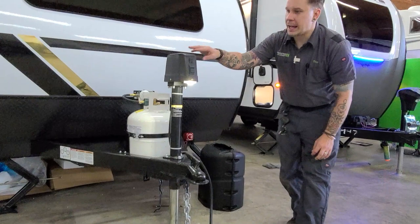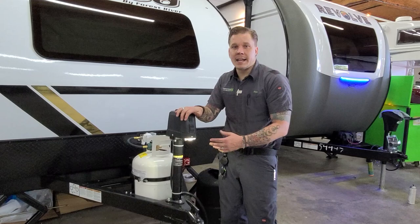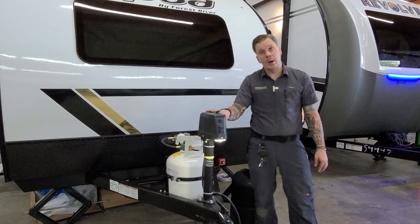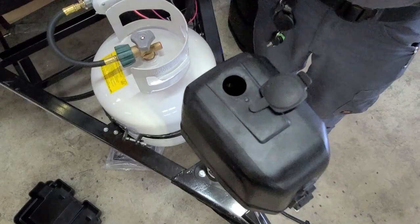Hopping up here to your electric tongue jack, a couple things to mention. You have a light that gives you a point of reference if you're backing up into the unit at dark, and it will also light your way down here if you are doing any coupling after dark. There's an easy up or down momentary toggle switch that corresponds with the direction of travel. On the top of that jack, we have a rubber plug we can remove to expose the manual drive. If you encounter any power loss situation, you can use the corresponding crank handle to maneuver it up or down to load and unload the camper.